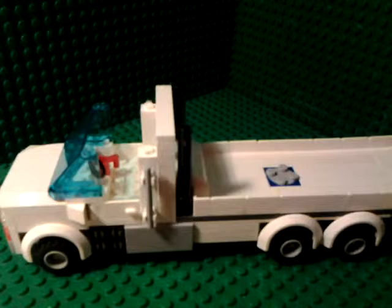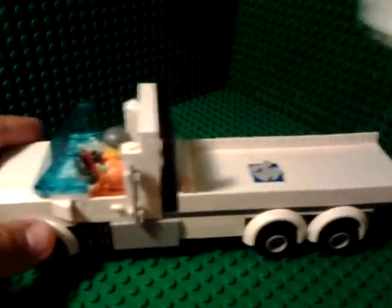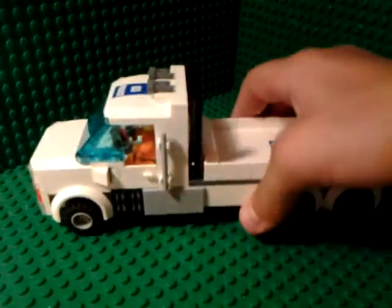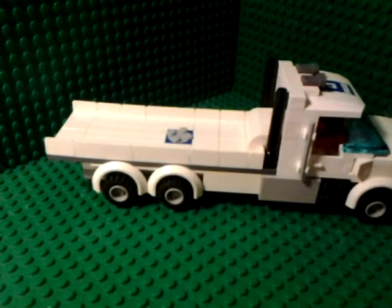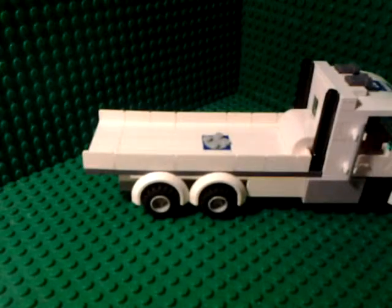Put the guy in there — take his mug off since he has one in there already — and put him in there. Sorry guys, we had baseplate problems as you can see over here. But that is it. If you want to see this side, it's just the same. I think I'm going to add to it and make it longer because it's kind of dull. We had another problem — okay, we fixed that.